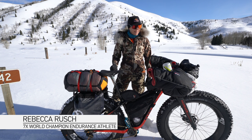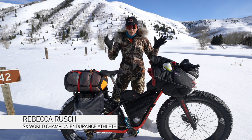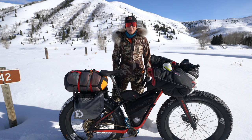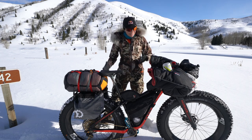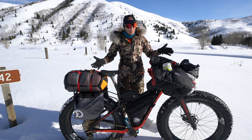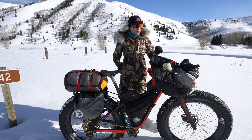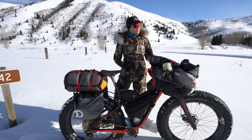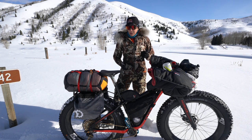Hi everyone, Rebecca again. All that stuff we were talking about — bike expedition riding and all that — was spread out on the table, on my pool table in my basement. It's now on this bicycle, and so this is my home away from home, my rolling home on wheels for the Iditarod Trail Invitational, a 300-plus mile self-supported bikepacking event.